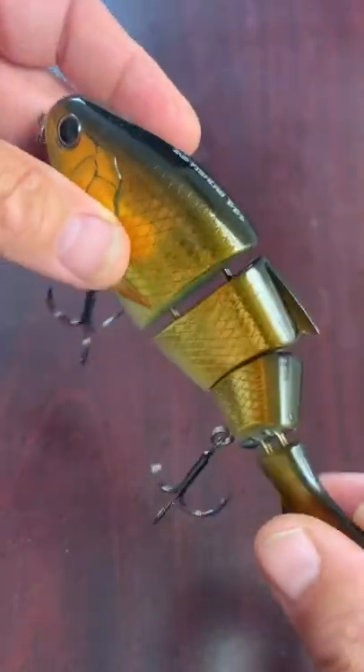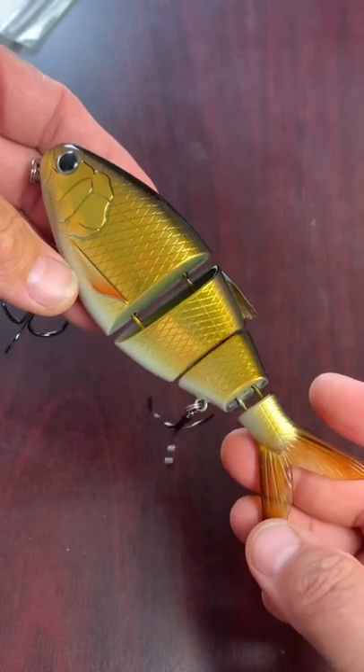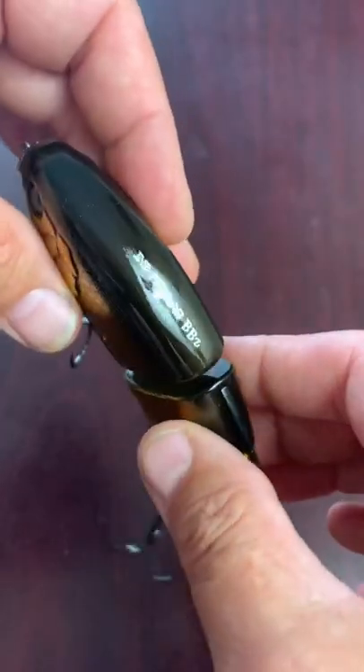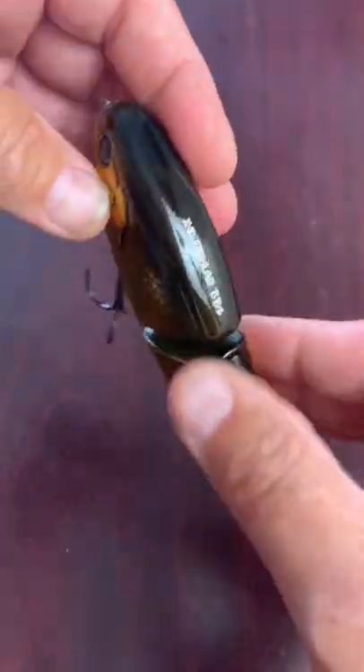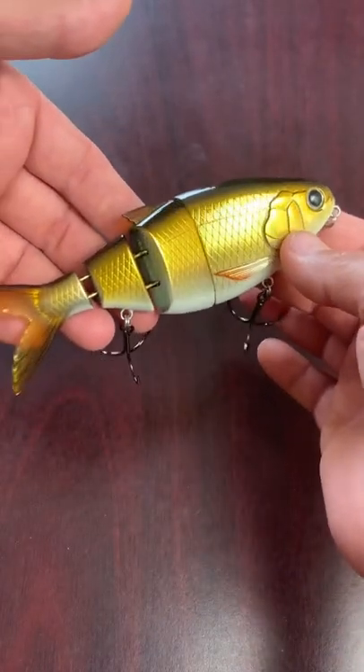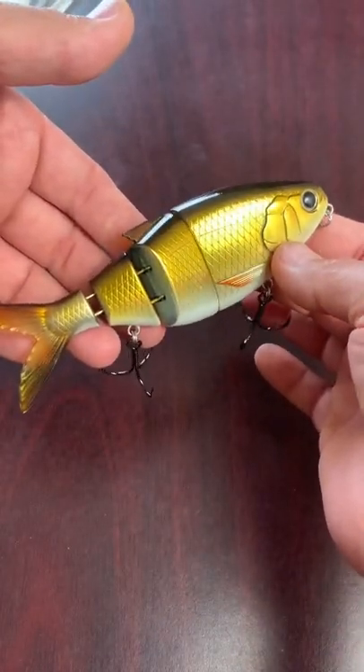You can work this pretty much any way you want. It's slow sinking, so you can burn it, jerk it, work it slow — you name it. This will catch huge bass, muskies, pike, stripers, and all sorts of predatory fish.